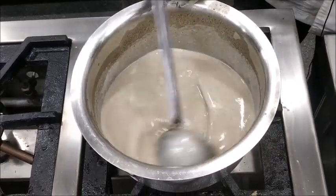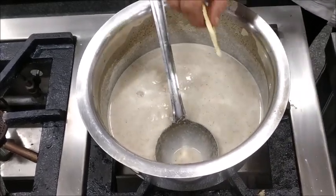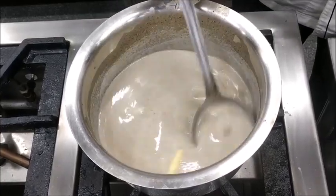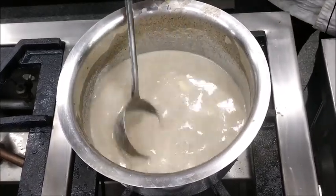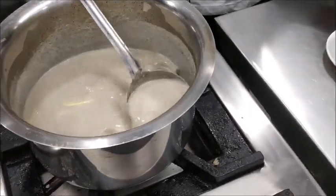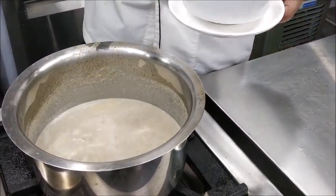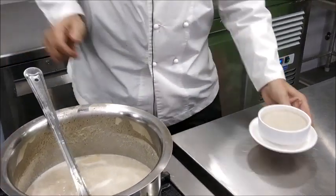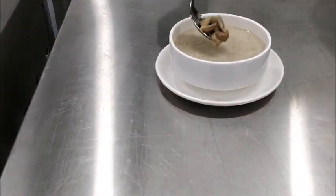Our soup is ready now for service. Just before putting it into the cup we'll add a dollop of butter — we call it finishing with butter, Monter au Beurre. The butter gives that little gloss and shine to the soup and adds to the taste. Finally we pour the soup into a cup and add the garnish of mushrooms that we had reserved.